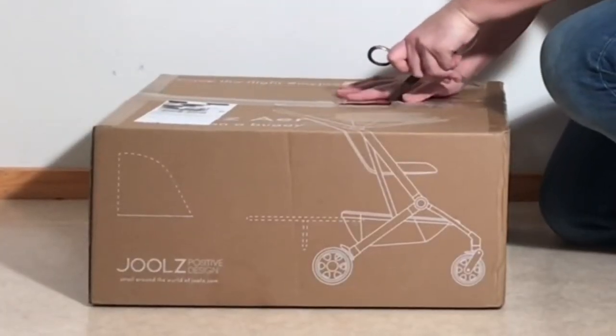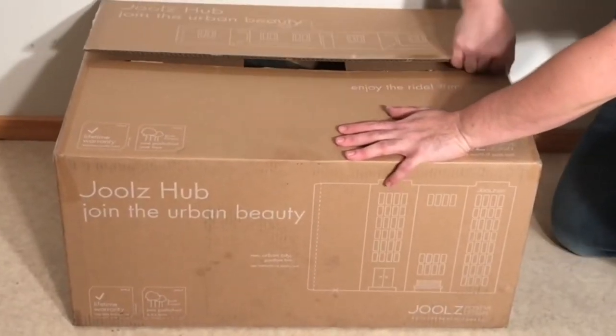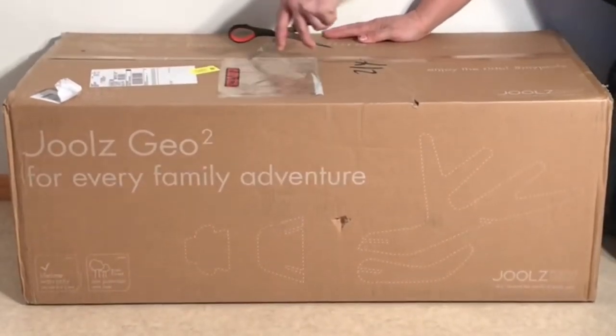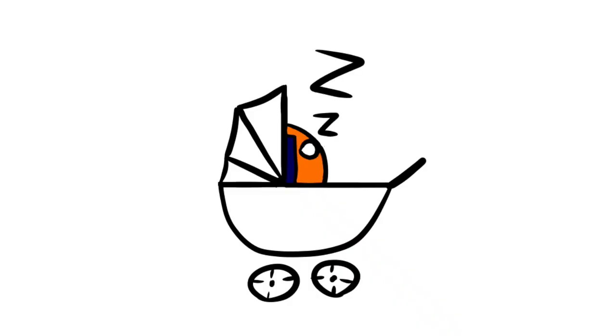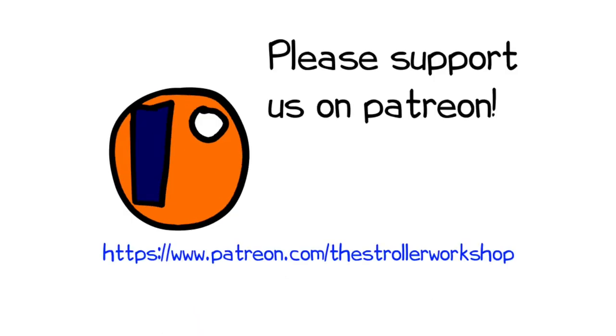In any case, we hope you enjoyed the video, and if you did, we ask you to subscribe, as it helps us to continue making videos in the future. If you'd like to know more about any of these models, we have stand-alone reviews for each of them, and links have been added in the description. In addition, if you are currently shopping for a stroller, we have a buyer's guide on our Patreon page which lists a wide range of models that we recommend, with a lot of technical and lifestyle-related information. You can find that by following the link in the description as well.